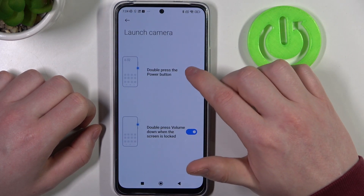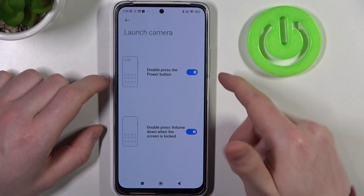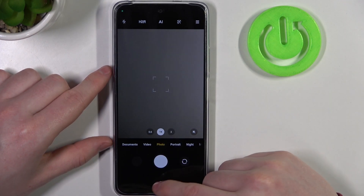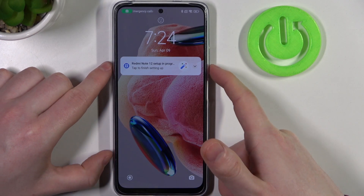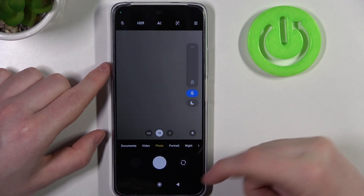Next, launch camera. Here we have again two options, so we can enable both. Now we need to double press the power button to make the camera open, or on your locked screen you can press double volume down key to also open the camera.